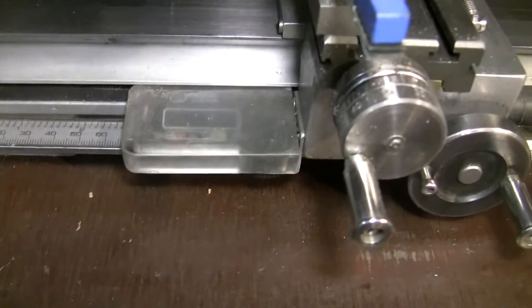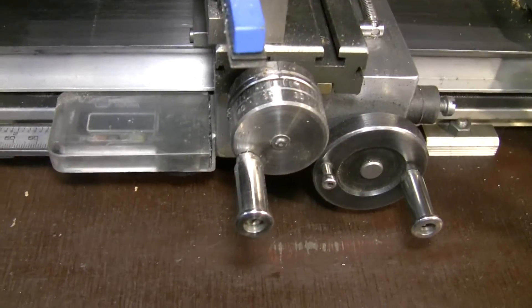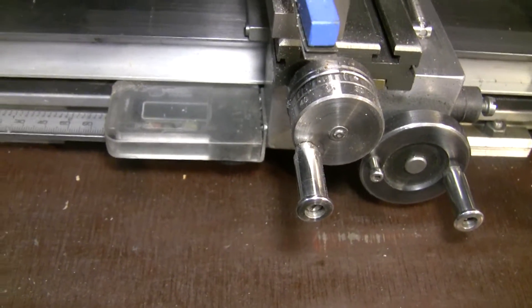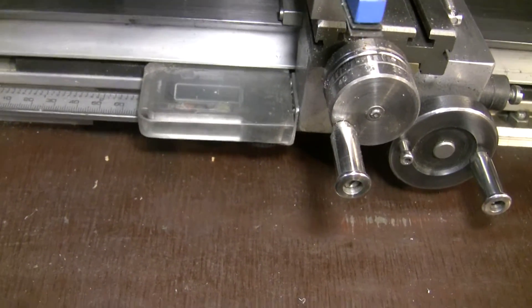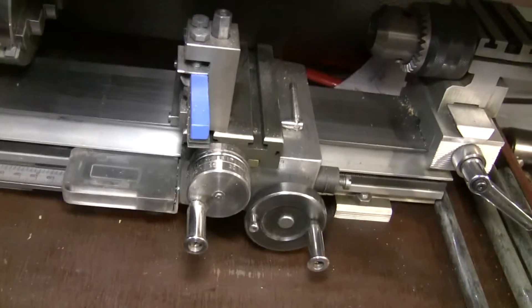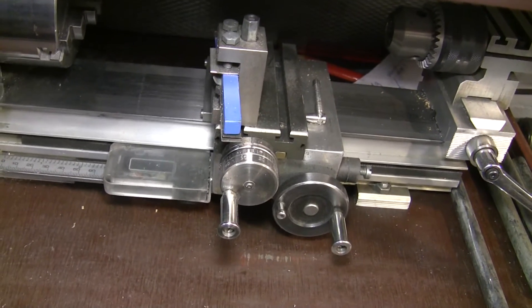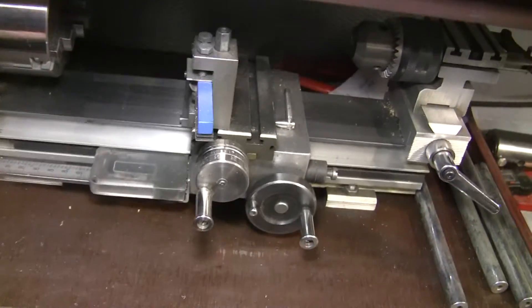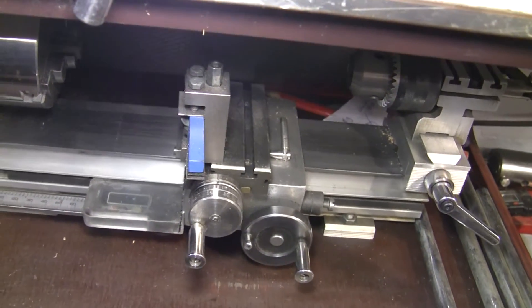And then a cheap 10-dollar digital ruler. It works — it's not perfect, but it'll do for now. Maybe in the future I'll buy an expensive one and mount it behind the lathe.